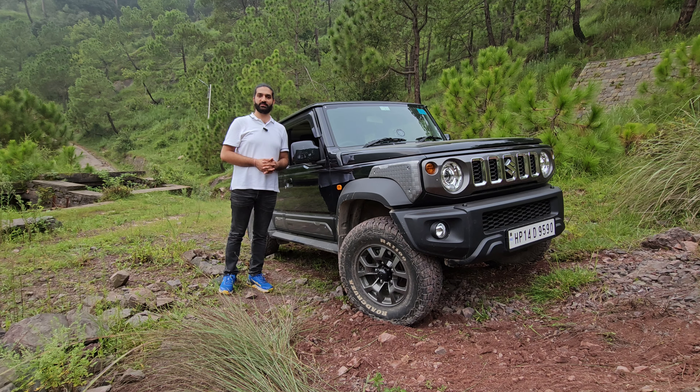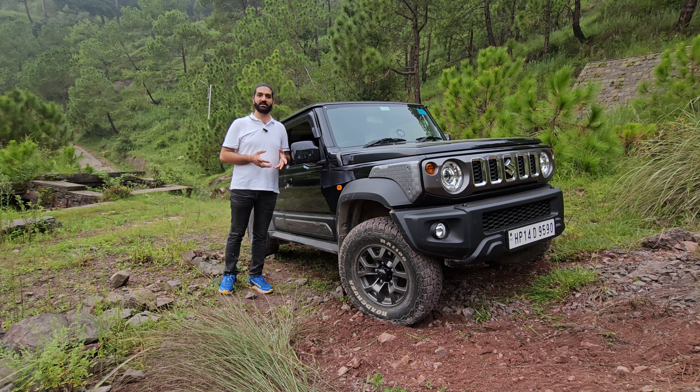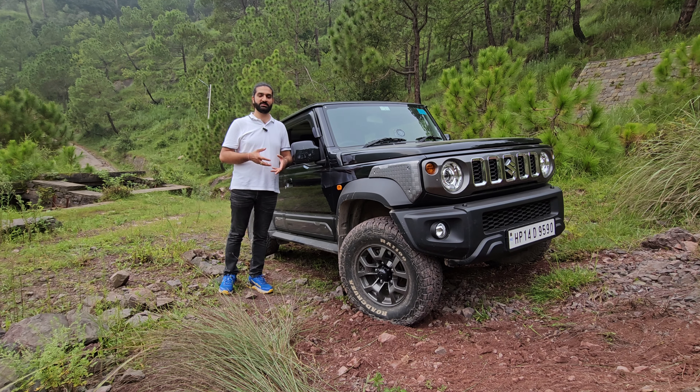Greetings everyone, welcome back to the channel Roads of the Mountains. My name is Rohit and today I want to talk about the 4x4 system of the Jimny — how capable is it? Today I want to discuss the 4x4 system: how capable is it, how easy is it, what all have we covered, are the gearing ratios worth it, and what is the 2-high, 4-high and 4-low system and how exactly does it work? What are the different situations where we need to use the gears in a particular given set of circumstances?